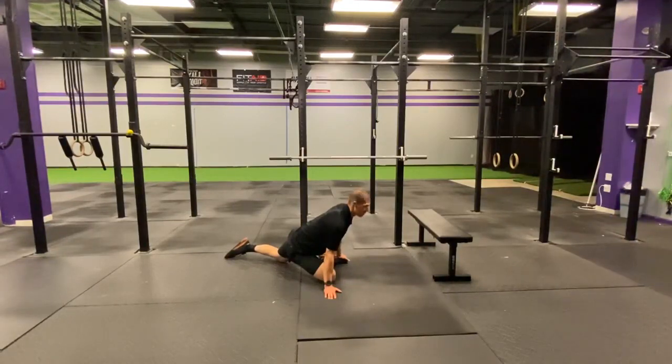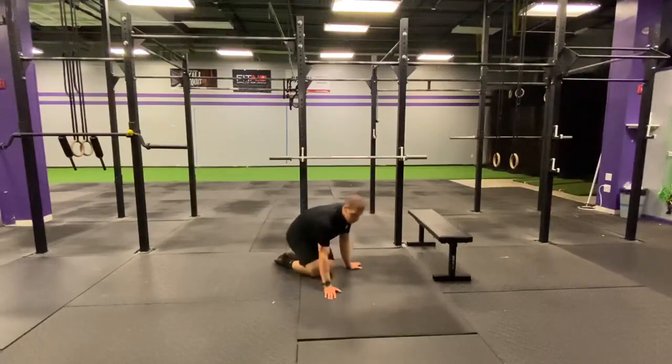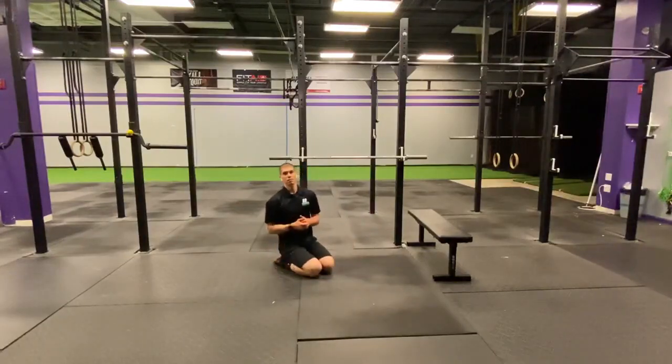Guys, I want you to spend two minutes here, two minutes on the other side. Then go crush the workout.